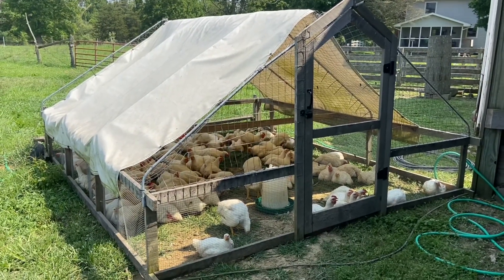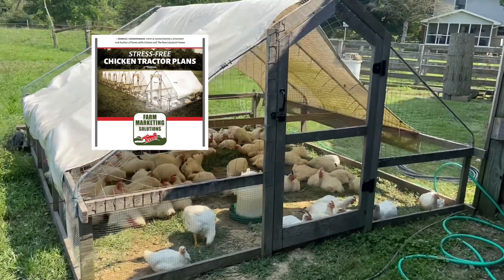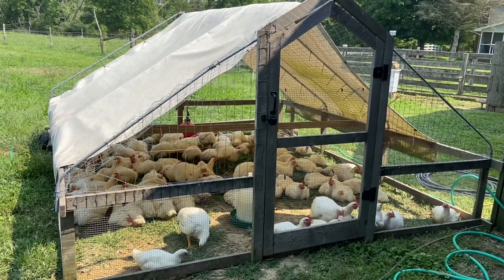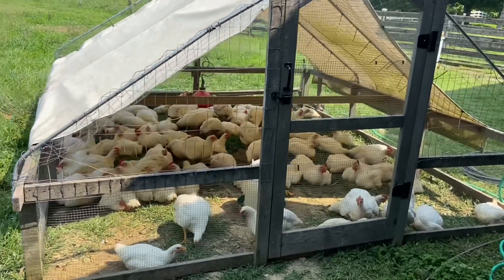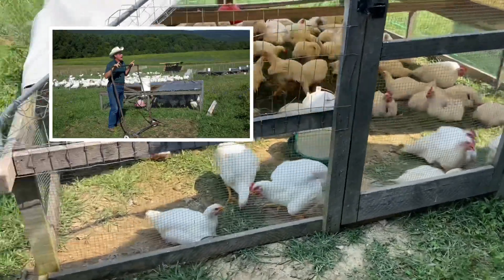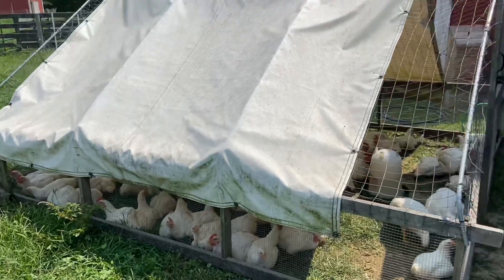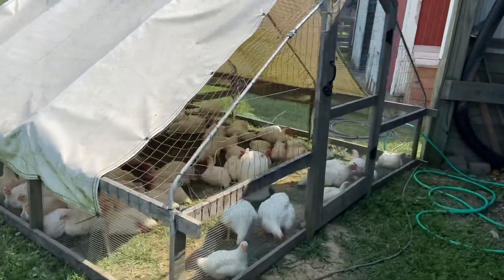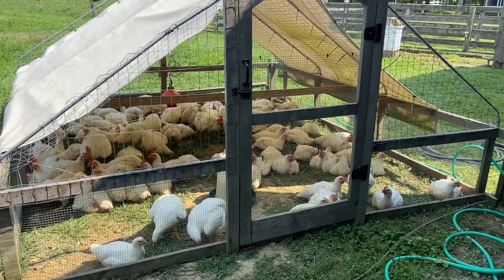This particular tractor we pulled from several different designs and made our own. I liked John Suskovich's design and ordered his book, but for me his tractor was just way too small. We also started with Joel Salatin's smaller tractors — the ones you can't even get in. That first processing day, it was absolutely horrendous to get in there on your hands and knees, crawling around trying to get the birds out. So I knew I wanted something I could walk in, and I liked Suskovich's design — I just wanted it bigger.